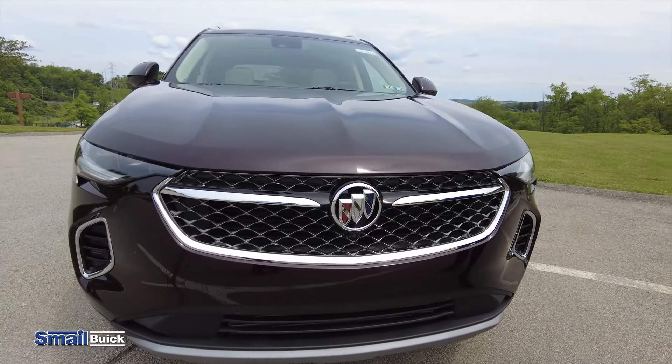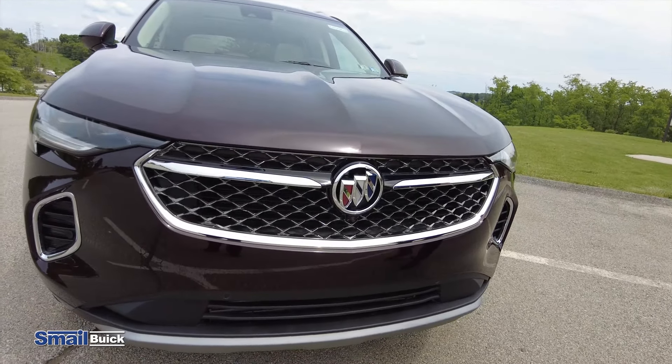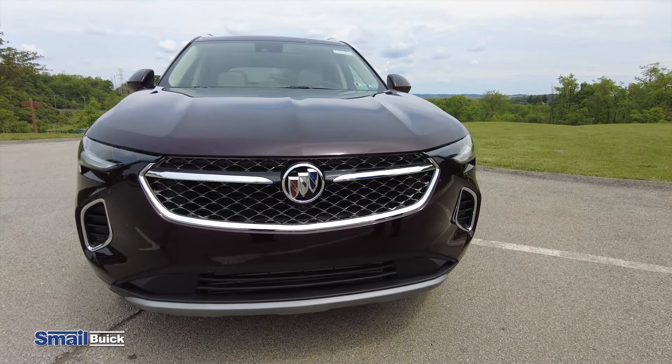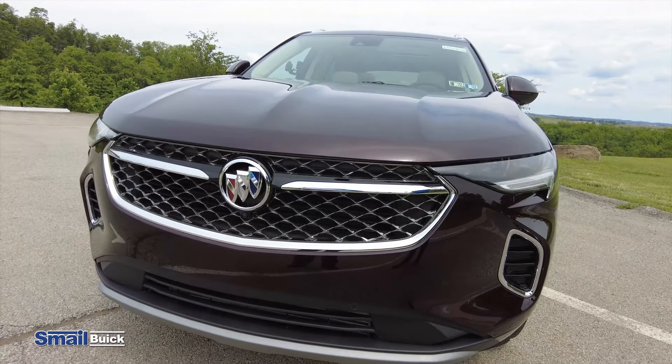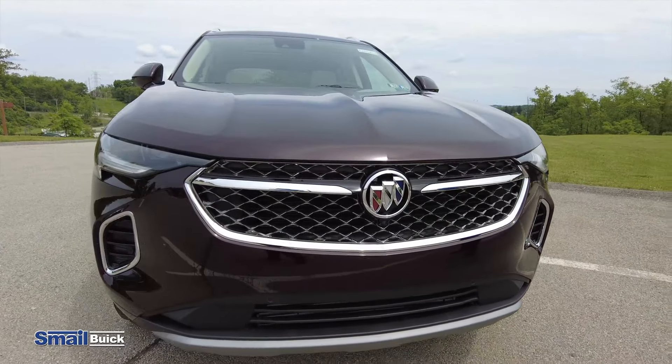Alright guys, so here we are. We're gonna walk around outside of this all-new redesigned Envision real quick and just kind of show you some of the changes. Right away off the bat, you're gonna notice upfront a lot more aggressive, kind of a more muscular look to the front.